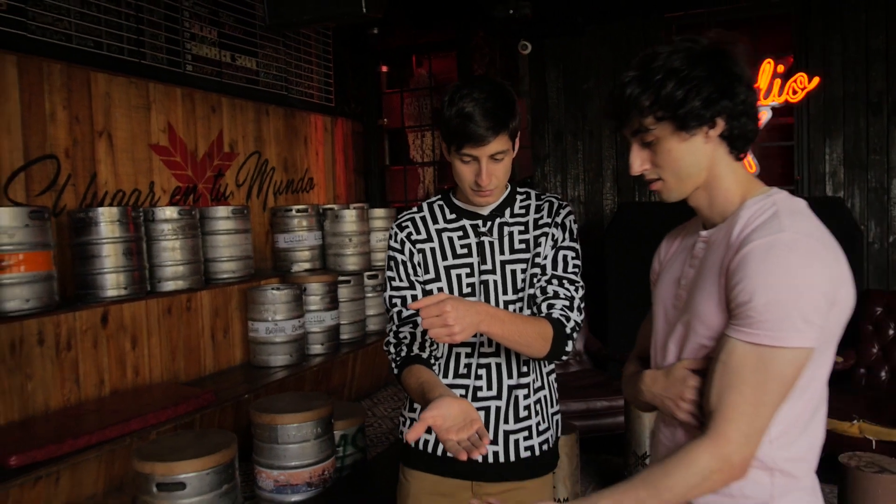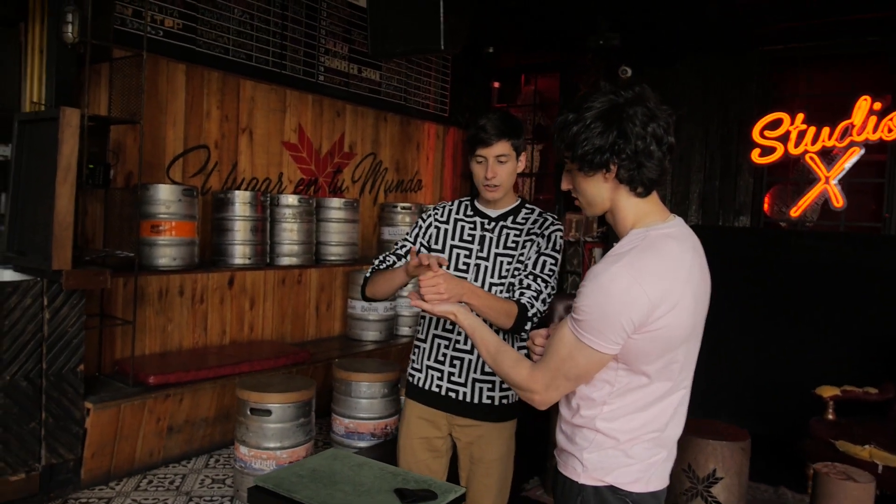I don't know, help me out. So put your hand like this, you're gonna put it under, and your other hand on top, covering my hand.